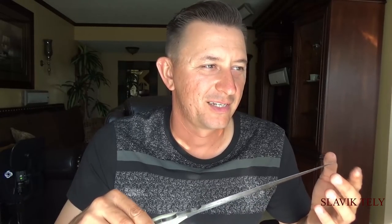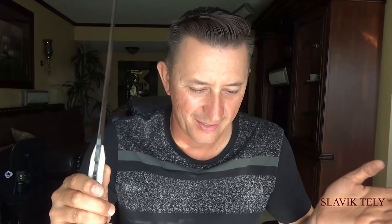There was a question: is 'Telly' your nickname or real name? My name is Slavic, and Telly is not my last name — my last name consists of 10 letters. Where 'Telly' came from: when I was in the Sacramento Sheriff's Academy there was a training officer, Deputy Hind, and she couldn't pronounce my last name, so she said 'I'm just going to call you Telly, is that okay?' I said yeah, that's fine, and Telly stuck with me. Everybody called me Telly — and there you go, Slavic Telly. Stay healthy, stay strong, and I'll see you in the next video. Take care, guys.